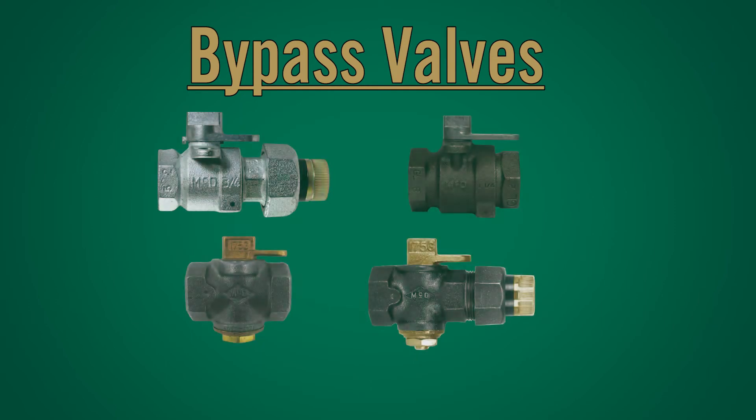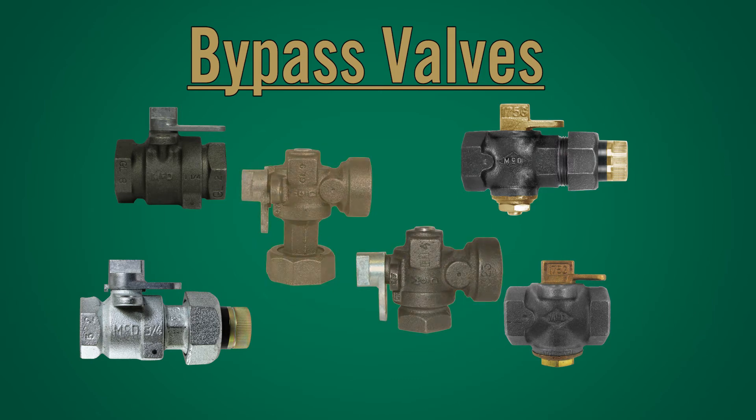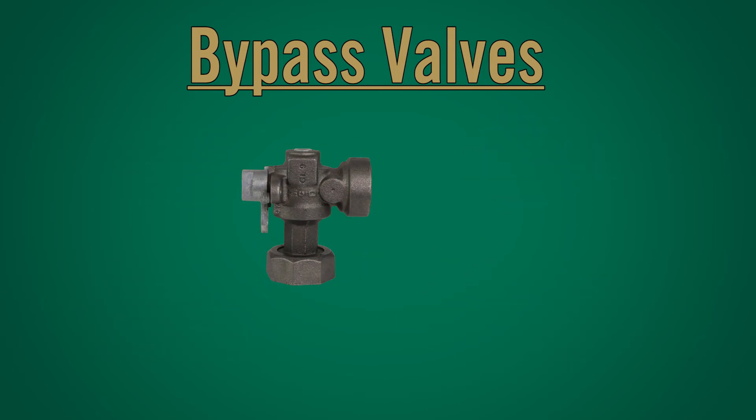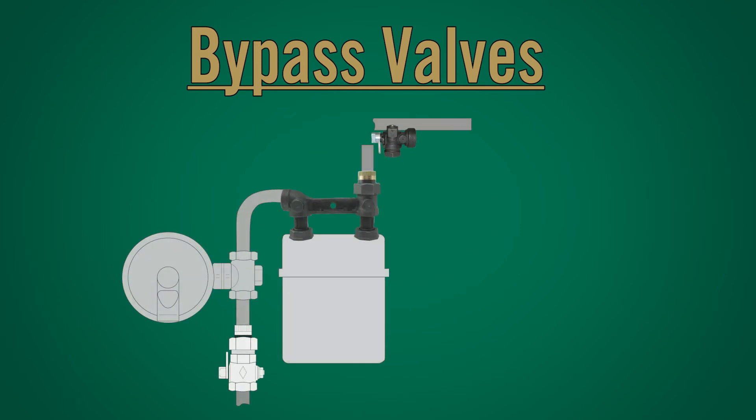Bypass valves: In addition to our inline valves, A.Y. McDonald's also offers a cast iron angle body ball valve. This valve can be assembled directly to the meter outlet or used with a meter bar, and can be produced with or without a bypass feature.